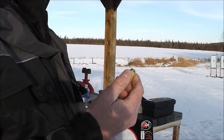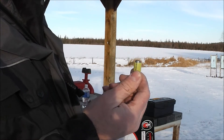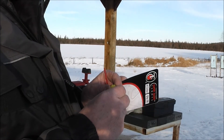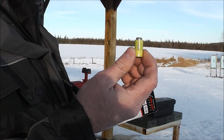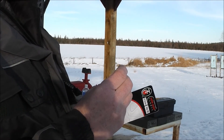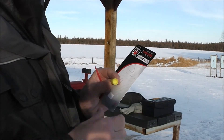Those .452s won't work in my .45 ACP. They're 250 grains — I could use them in the .45 Colt — but I had a bunch of these, so I'm just going to send them down the range out of this nice-looking jacket. It's the first time I've ever used these, so we'll see how that goes.